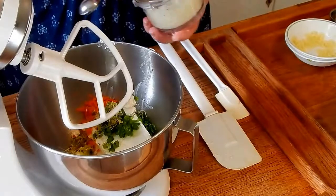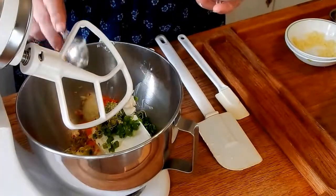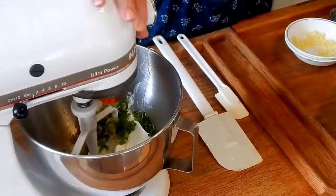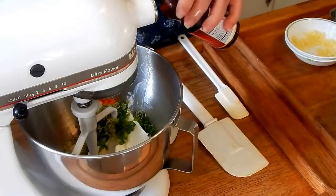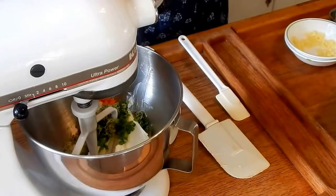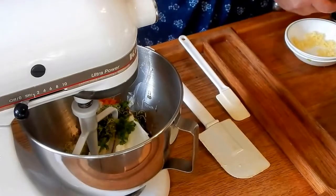You need to cut everything up really small. I have this little mini mixer. I'll use about a tablespoon of onions — you can dice it up real small, but this is just easier and I like it really, really small. Then one tablespoon of pure sesame seed oil and one tablespoon of soy sauce. We've got all our ingredients in there.